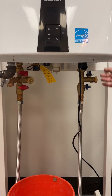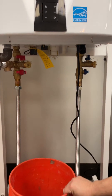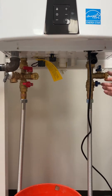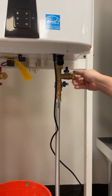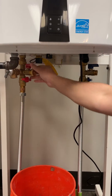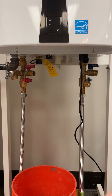Once you've isolated the unit, you want to make sure that you have a bucket underneath the hot side drain port. The next step is opening up the cold side to let air in. Now you're going to open up the hot side to let the water drain into the bucket.